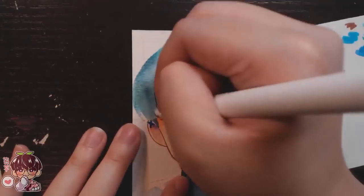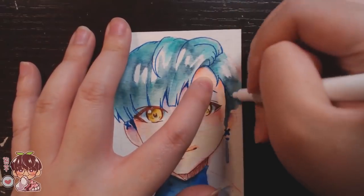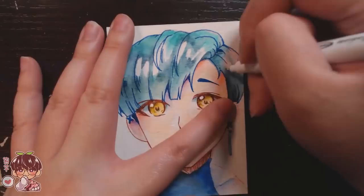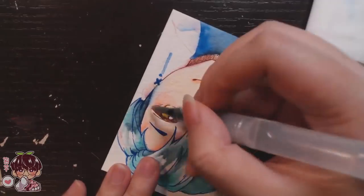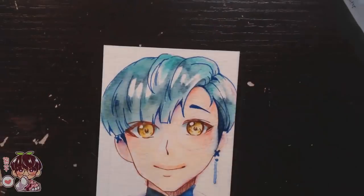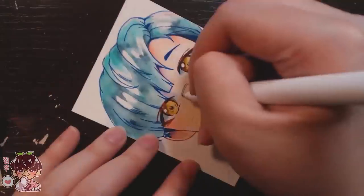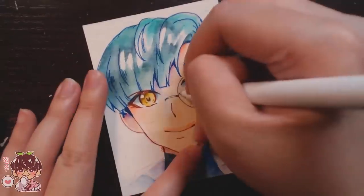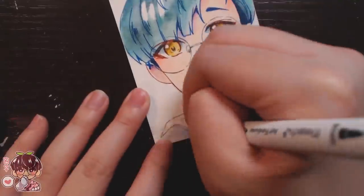Another way to use these markers — which I didn't show but I've done in the past — is to take a piece of plastic sleeve, acetate, or even scotch tape, place it in your sketchbook, and scribble a little bit of marker onto it to save for future use. You can take a water brush, pick up a little of that pigment, and put it into your sketch. It's a neat way to store colors in your sketchbook without having to carry a huge number of pens.